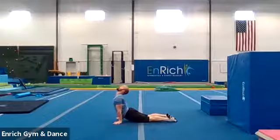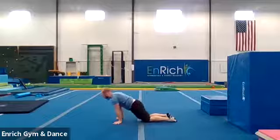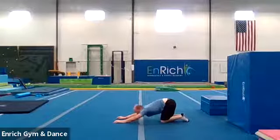Ten seconds. One, two, three, four, five, six, seven, eight, nine, and ten. Good job. And cat stretch — you can use that to counter that back stretch that we just did. Good job.